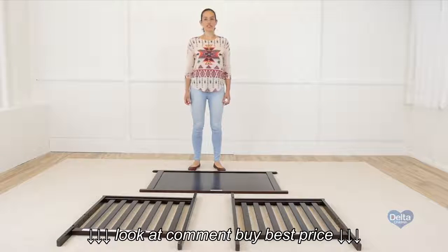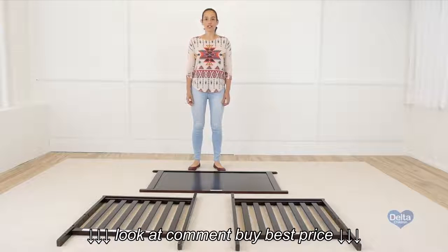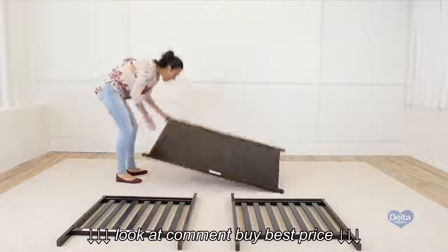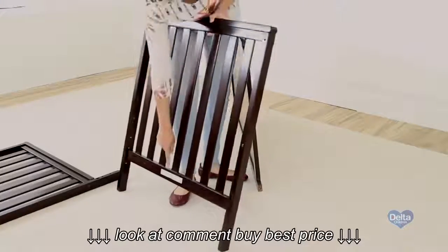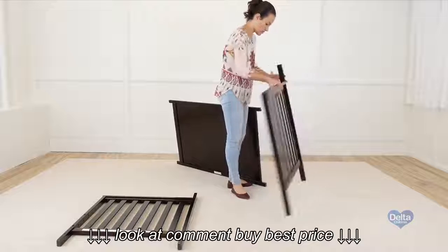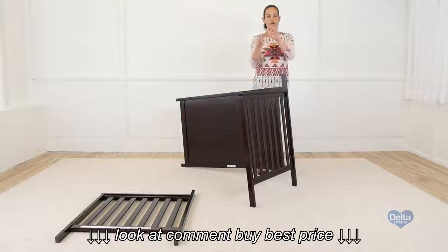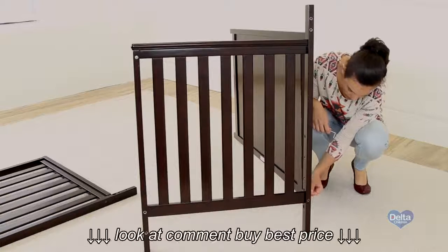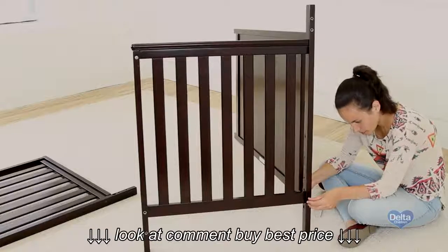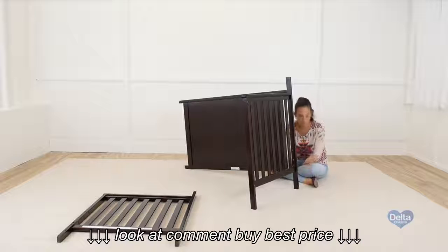The second step is to attach the sides of the crib to the back rail. For this we're going to need two barrel nuts and two 75 millimeter bolts. Don't forget to use the label as guidance. Remember the bolt always goes sideways. Don't forget to use the short side of the allen wrench to tighten all the bolts.